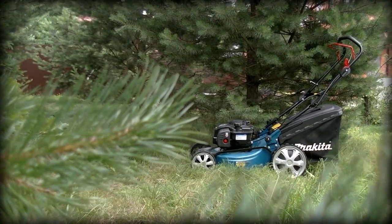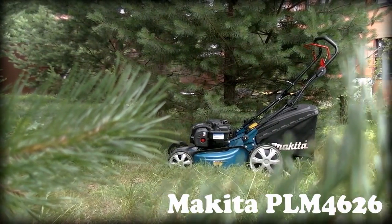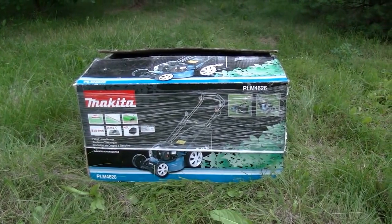Hi, you are watching Review Machines, the channel about the most interesting machines for work and fun. Today we will review one of the most popular lawnmowers not only in the USA, but almost throughout the world. This is the Makita PLM 626. Why do people like it so much? Let's try to find out.